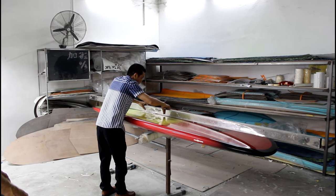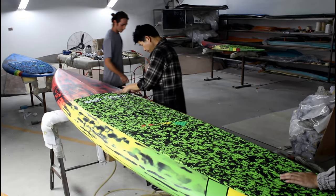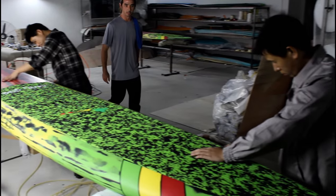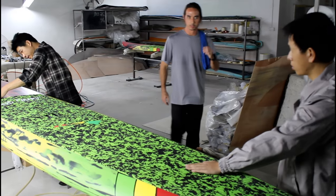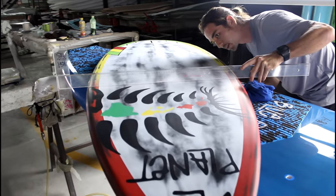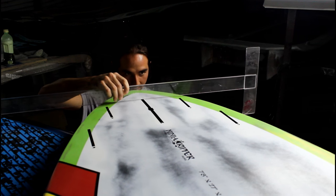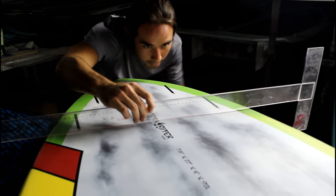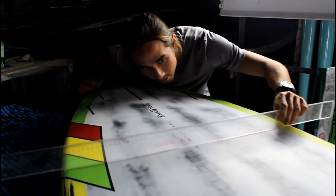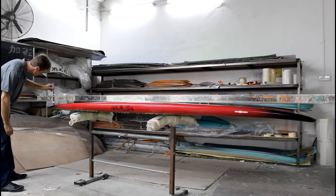Here we see our Blue Planet board production manager and quality control manager doing a quick inspection to make sure that the boards meet the specifications as set forth by Robert Stellick. This is also a good time for us to make sure that rocker lines, concaves, V's, and fin toe ends or angles are proper for each and every model.